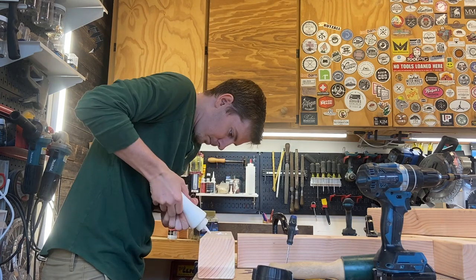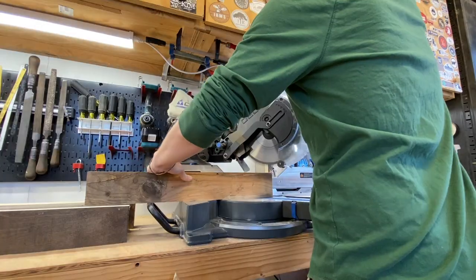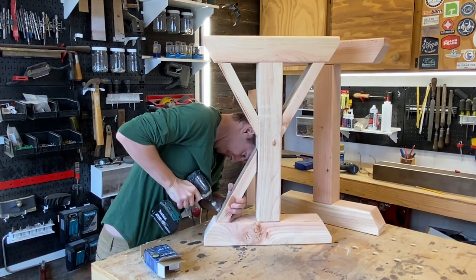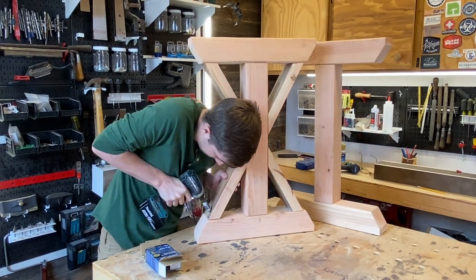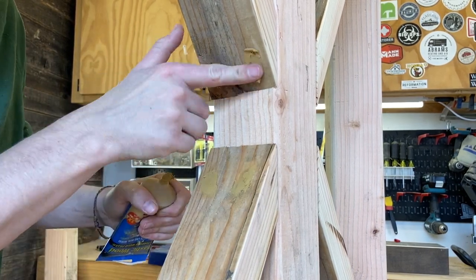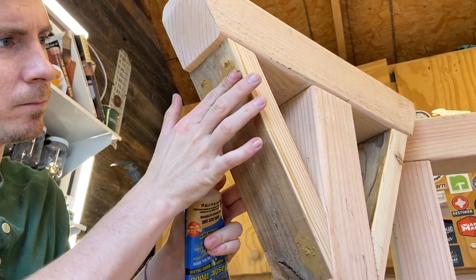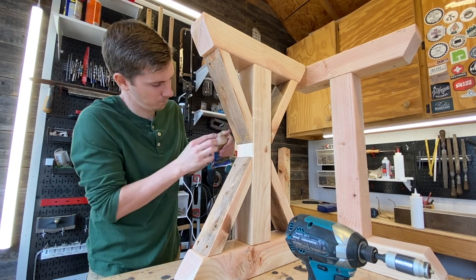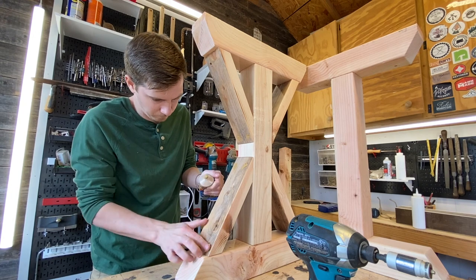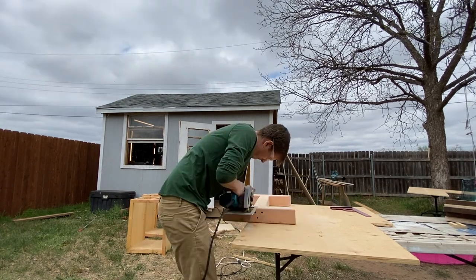Next on the list was cutting the pieces that make up the X look. I don't know exactly what these pieces are called, but you cut angles in them, set them where they belong, and it makes a big X in your furniture piece. Obviously if you want your pieces to look perfect you've got to hide the screws — in my case I used putty, but you can always use dowels or caps to plug the hole.